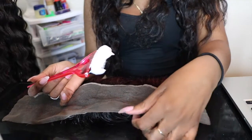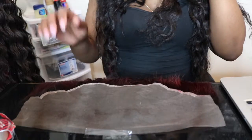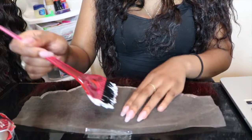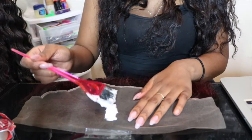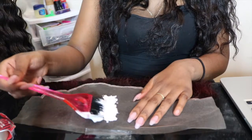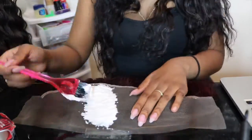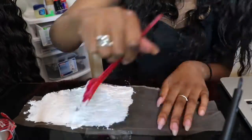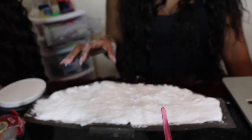Once that's done, you slowly begin painting it on. The frontal was bent so I had to tape it down to the table. You want to take a thick layer and slowly brush it on, because you do not want it to seep through the lace. Let's brush that on and then we'll move to the next step.